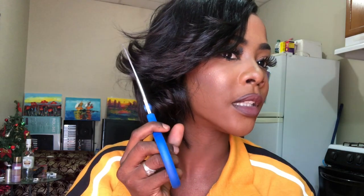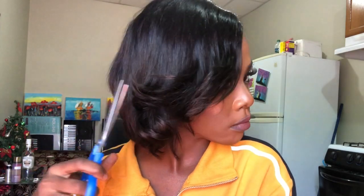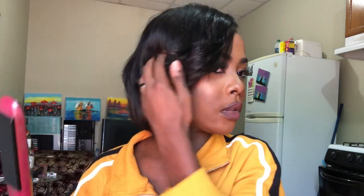And there we go — something is happening there. Looking better.